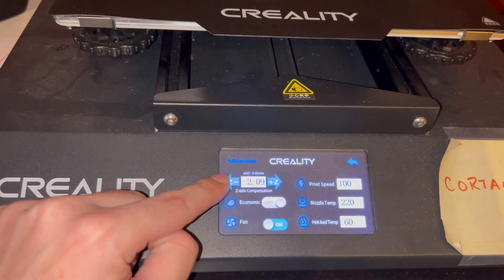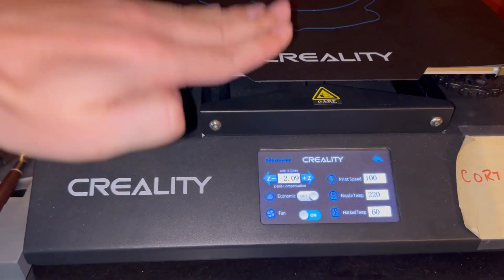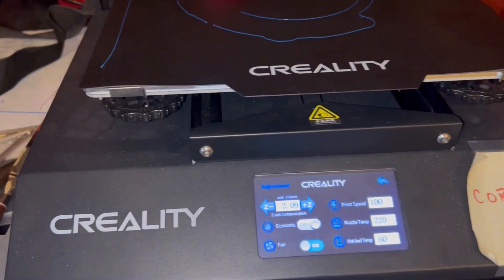Most printers have a Z offset setting to adjust this: Z minus will bring your nozzle closer to the build plate, and Z plus will bring your nozzle further away. This will vary based on what printer you have. For my two CR-10s, I recently got these flexible build plates.